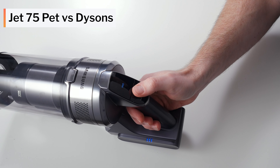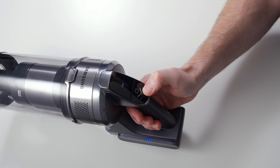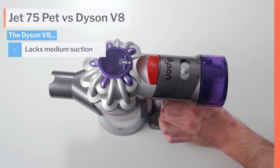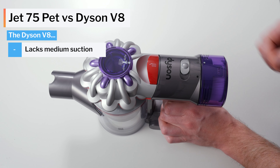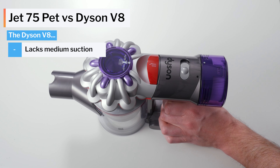At its regular retail price of around $400, the Jet 75 PET is usually priced somewhere between the Dyson V8 and Dyson V10. Compared to the V8, the Jet 75 PET is the better vacuum. The biggest benefit is a medium power suction setting with excellent battery life and good pickup ability. With a V8, you have to choose between high power with good pickup but poor battery life, or low power with good battery life but below average pickup — the V8 doesn't offer a medium suction setting.